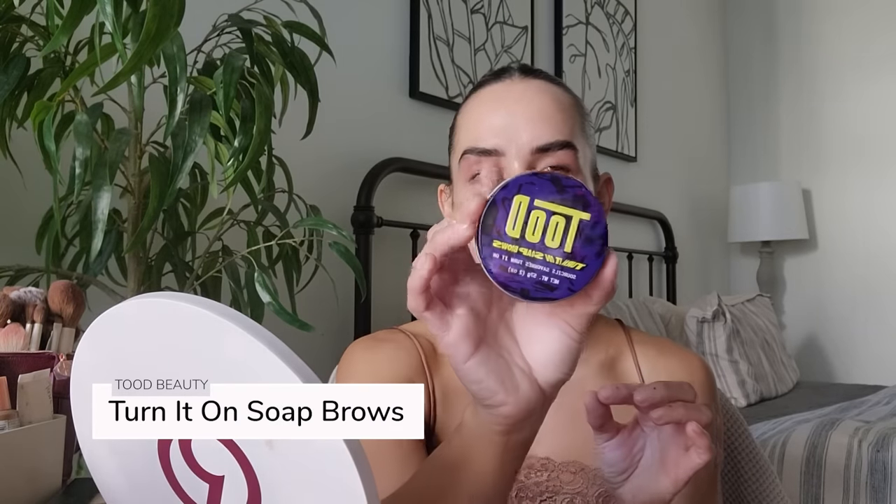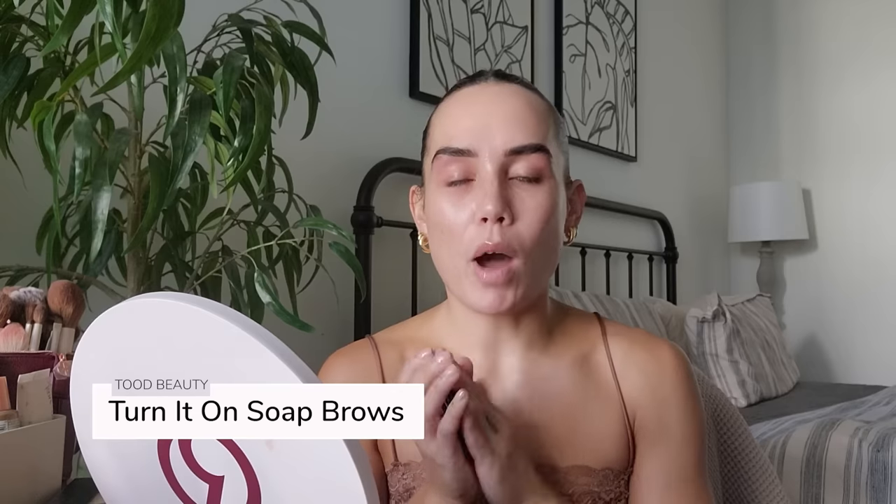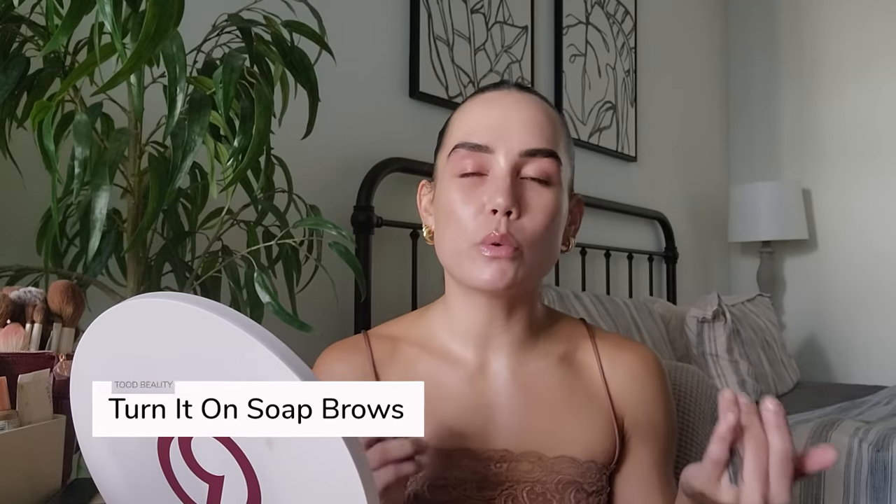I don't have anything on my face except for a little bit of moisturizer. I did go ahead and do my brows because it just takes me a really long time, but I thought I would share the product I've been using in my brows. Y'all have noticed I've been using the TUDE Turn It On Soap Brows. I picked this up at my local Credo, and while I love this and I love the effect that it gives the brows, you can totally just use soap — it is essentially soap.